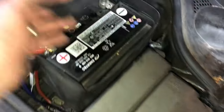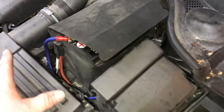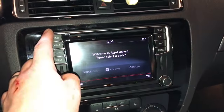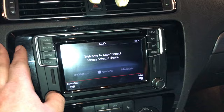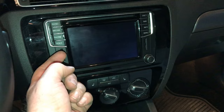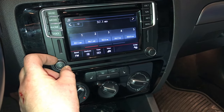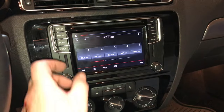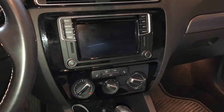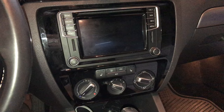We went ahead and connected the positive on the battery with the negative still off, then cleaned up and shut the hood. The radio is all back together — we tested it and it works. Go ahead and hit the band button — the bass works great. That's about it. If you have any questions about this install, post a comment below. Thanks for watching the channel and we will see you in the next video.